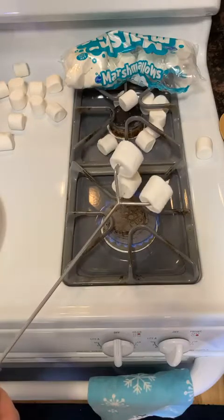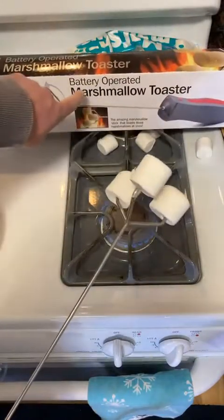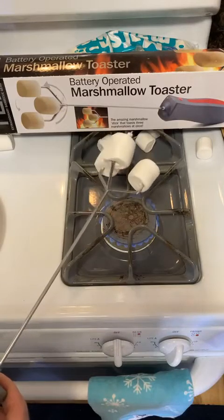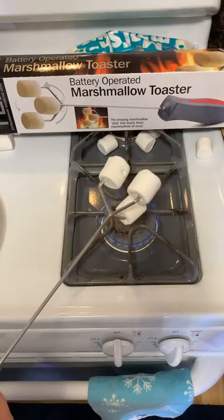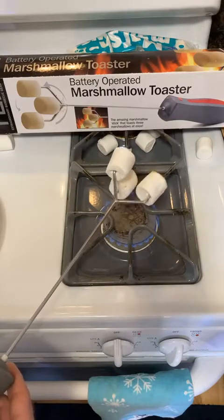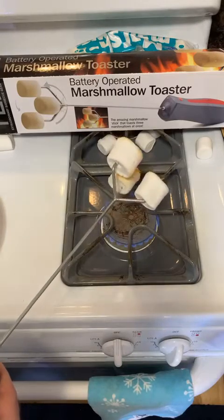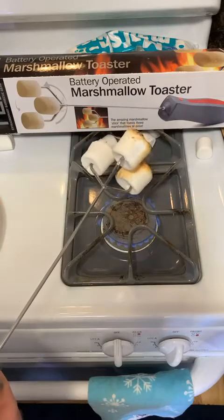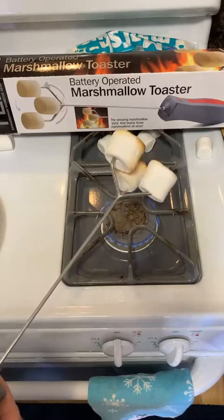Let's try not to burn it this time. If you're just joining me, this is the battery operated marshmallow toaster — perfect item for your Christmas party gift exchange. We have about 14 people watching. I should just roast marshmallows for the next hour — Facebook Live, 12 people, 11, they're dropping off. That'd be good — like some people stream video games, I'll just toast marshmallows for hours.